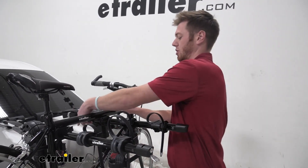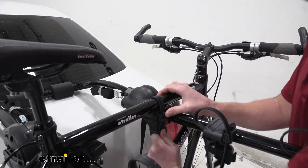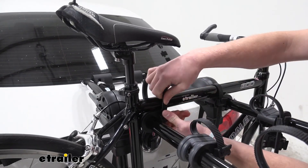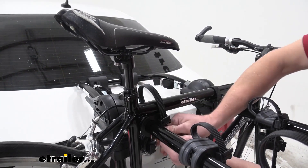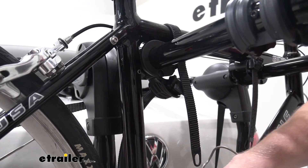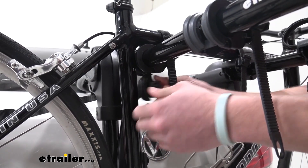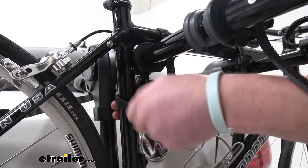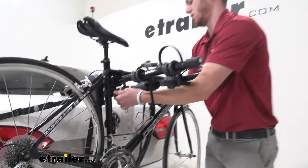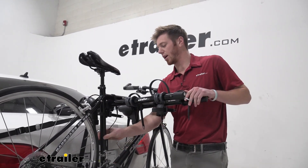Let's go ahead and get them all secured down. Just put them in here, pull it nice and tight — and it's going to be the same for this one and our anti-sway cradle. Just to show you what the anti-sway cradle does: we do have a little bit of movement like this, and that is what this is for. Put this through and this is really going to make sure that your bikes aren't making a whole lot of contact whenever you're starting and stopping.